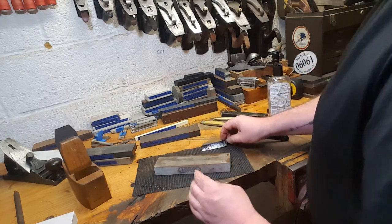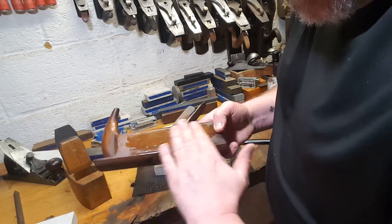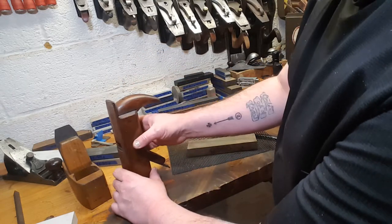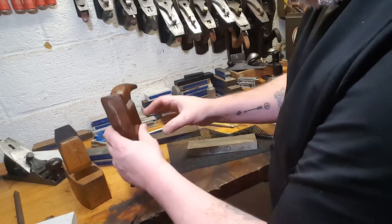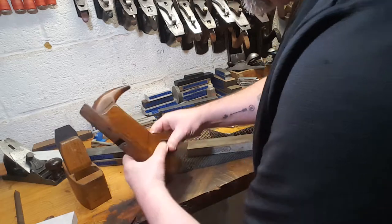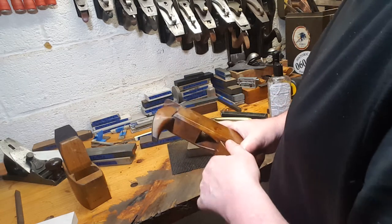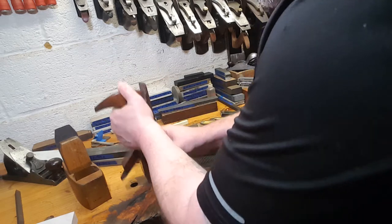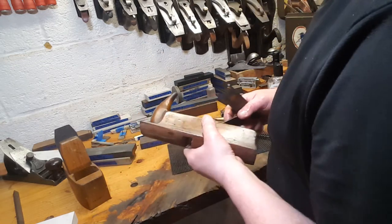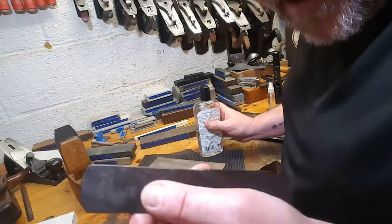Now if I had a rusty tool edge — and I actually kind of do — this is a little Austrian continental plane. It's definitely hornbeam. If you've never adjusted a wooden plane, you don't have a depth adjuster; there are a couple tricks. You can pound on the top to drive the cutting iron deeper, or if you have a stuck wedge it will release. There's still a little bit of a pock pit there, but we're just going to let it ride.